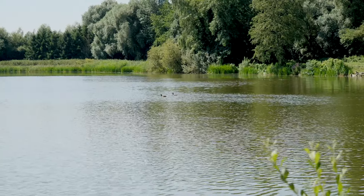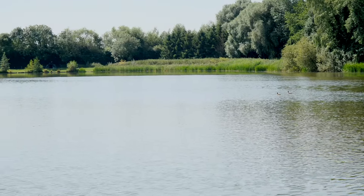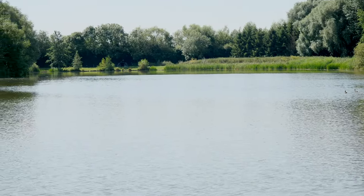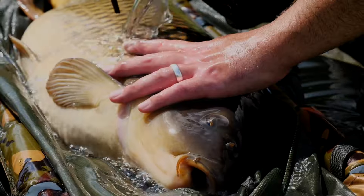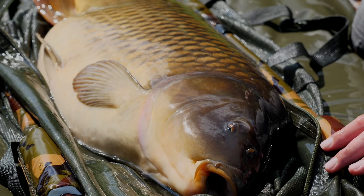Good morning, my name's Tom Finney and this morning you've joined me at Manor Farm Fishing Lakes near Biggleswade. Today we're fishing on the Damsel Lake, which is a lake that's got a really good head of big carp. There's fish to well over 30 pounds in here - I've had fish to over 30.